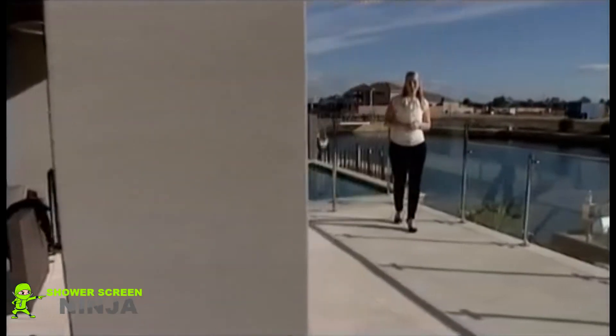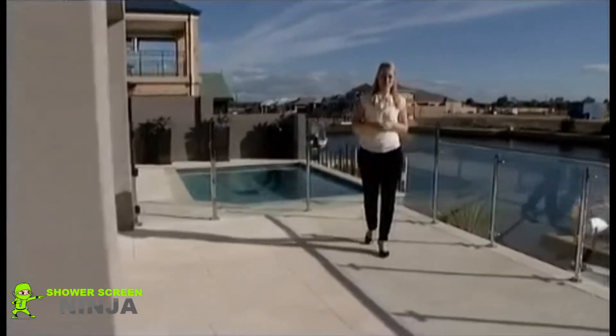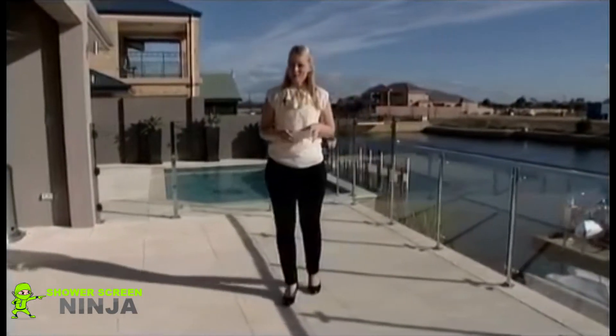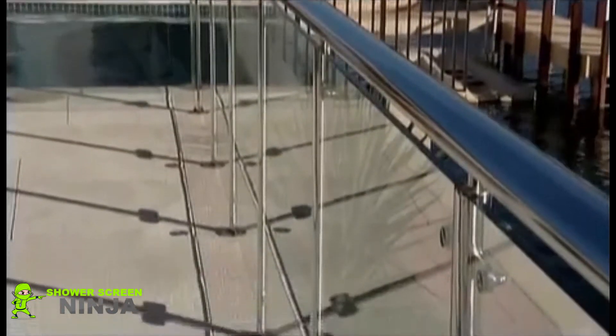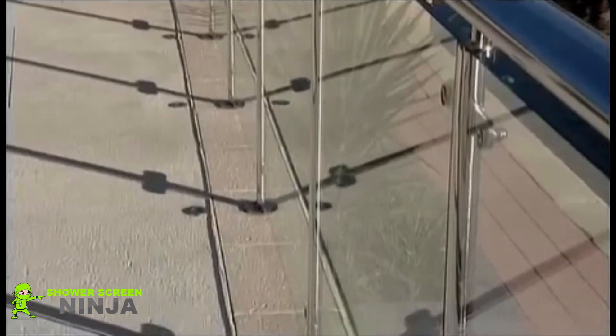This glass balustrade allows for uninterrupted views of the canal. Unfortunately it's totally exposed to the harsh elements. Unprotected glass will degrade over time, sometimes within just a few months of exposure to the salty air. Once damaged, no amount of cleaning can make it look new again.